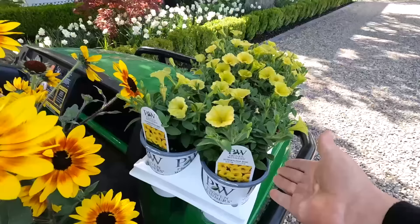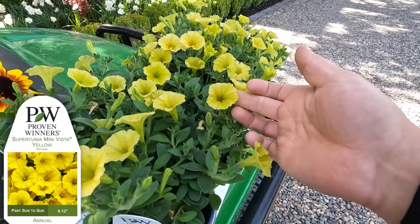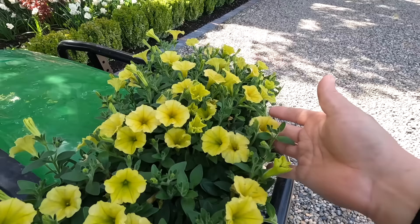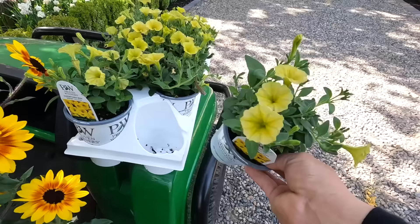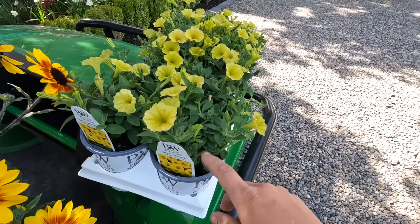Then there's the Supertunia Mini Vista Yellow - the first Supertunia that's really truly yellow. The Supertunia Honey is yellow some of the time, but it's also like mustard and orange and kind of pink as well. This one just has beautiful soft yellow blooms. Vistas, whether it's a regular Supertunia Vista or a Mini Vista like this one, are really good for containers and landscape planting if you want to put it in the flower bed.